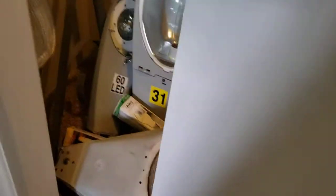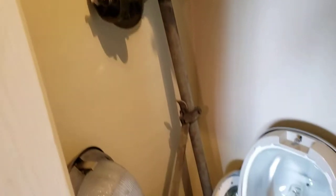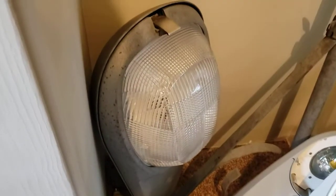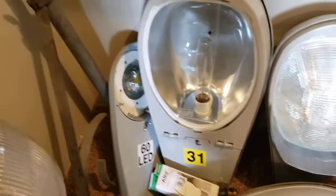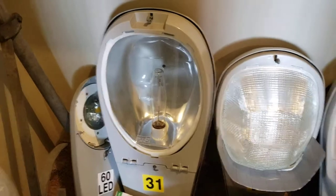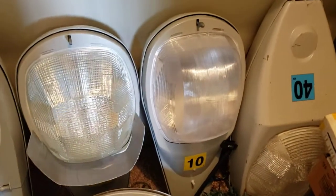Next, if we go into the closet, we have a little bit of a mess. We have a GE Form 46 here on its ornate arm. A Westinghouse OV15. American Electric ATV-S. An American Electric 325. And a 115 that I got new in the box.